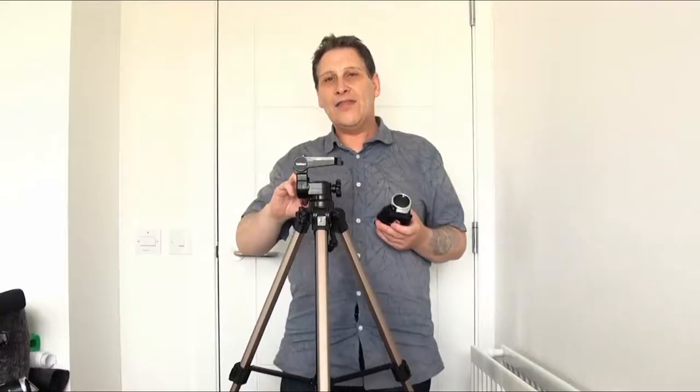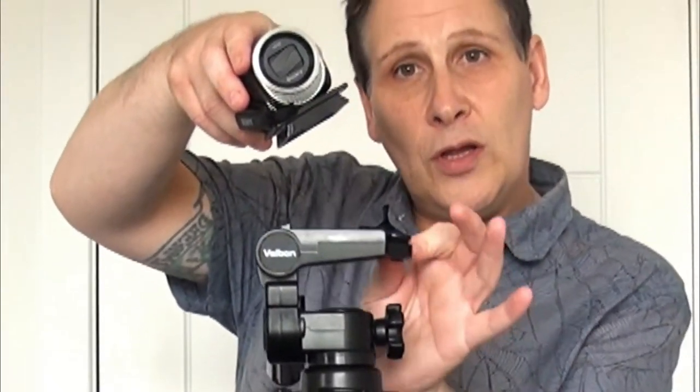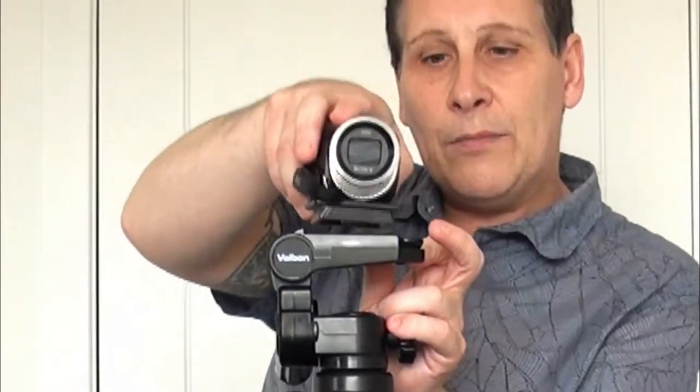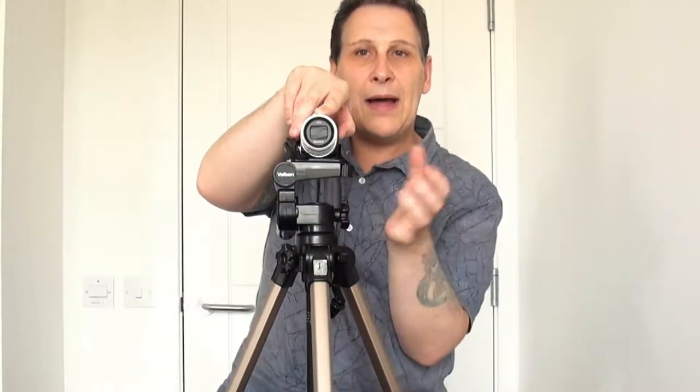Don't make it overly tight — just tight enough to keep it firm. Now to put your camera on, there's a quick release lever. Pull it back and simply put your camera in. You might find you have to slide it in from the side. Once you've done that, put the quick release back to its original position — it should spring back, but push it forward anyway just to make sure it's in place.